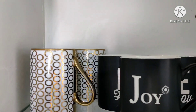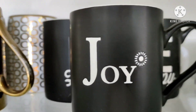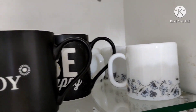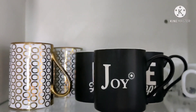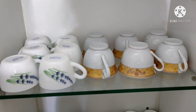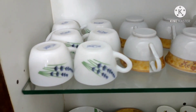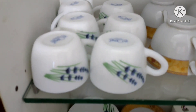I put the coffee mugs on top of the rack. These mugs are the most useful and I really love them. I put all the cups in the middle rack — these are mostly used by guests. This set of cups is from Laopala.